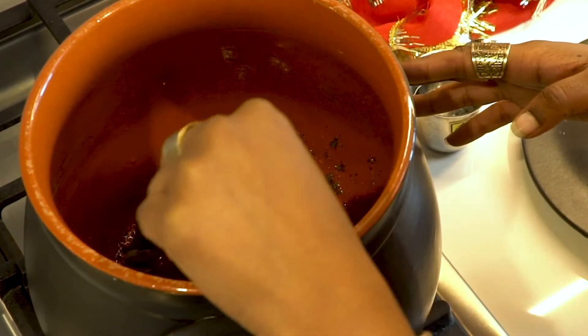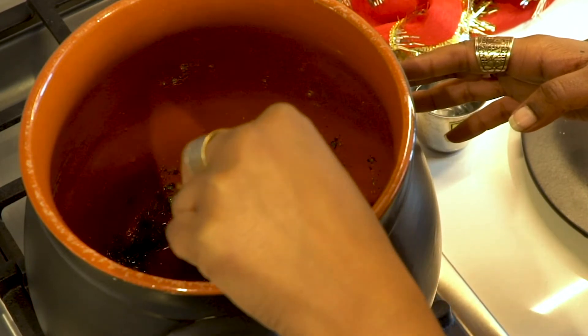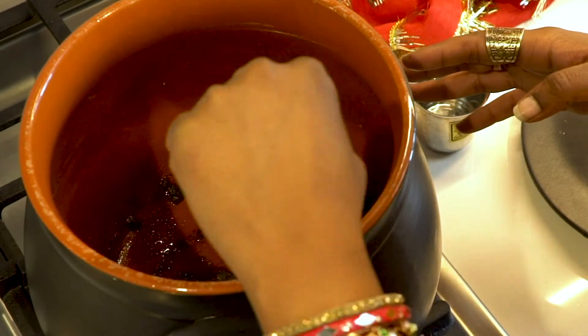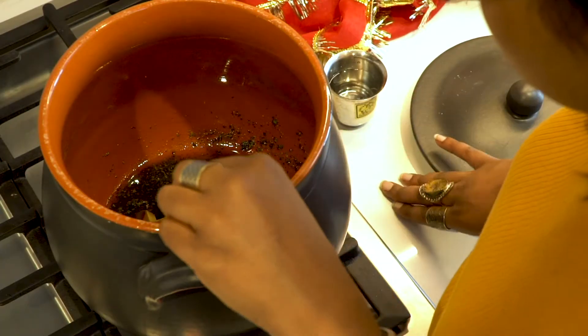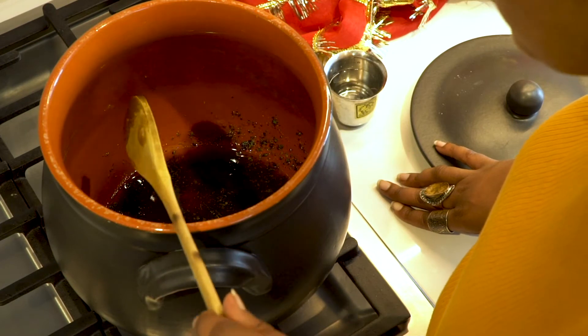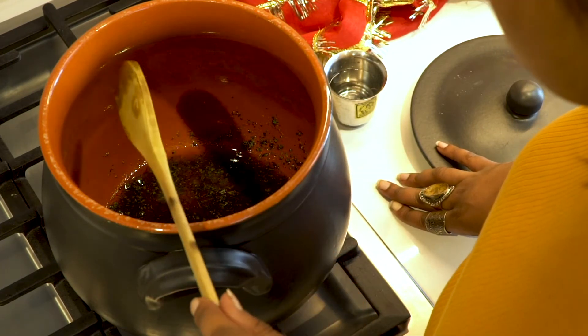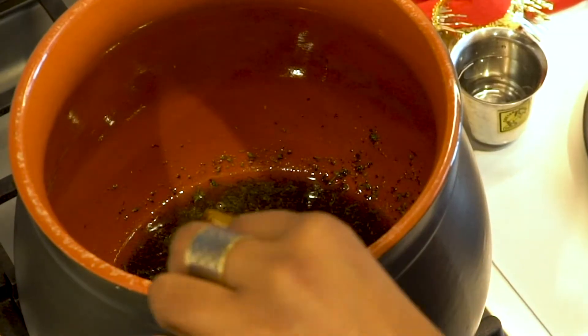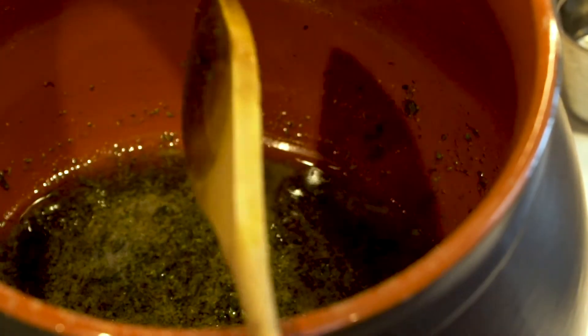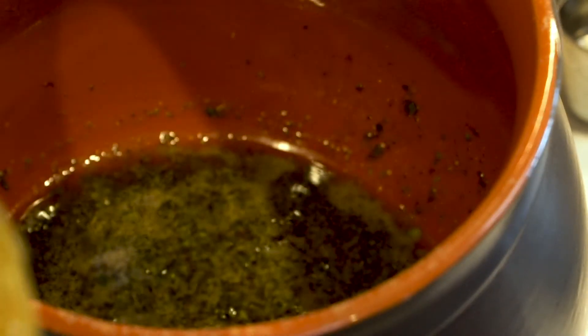I wish you guys could smell it right now — these GMO Cookies are so fragrant, it smells like pine in here. You're going to wait until your leaves kind of start to simmer. A good sign is those little bubbles. I recommend not keeping it on the heat for too long; I wouldn't exceed more than seven to ten minutes.